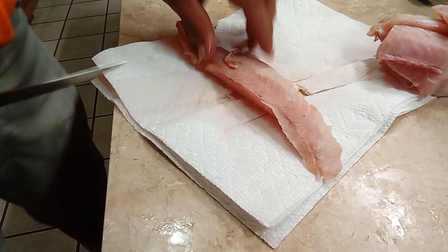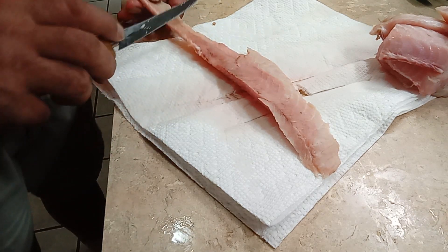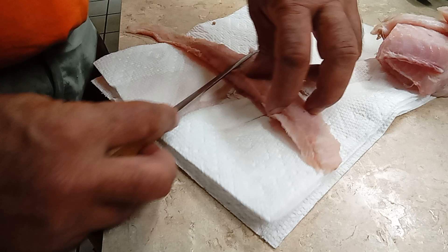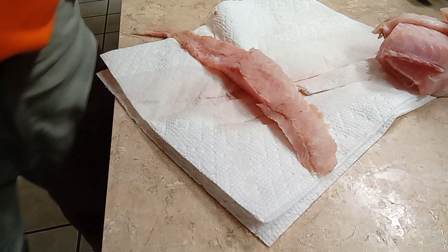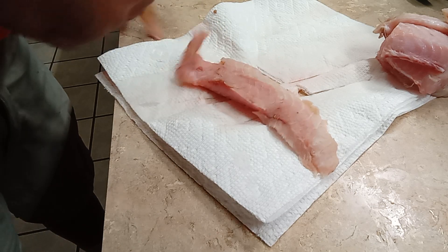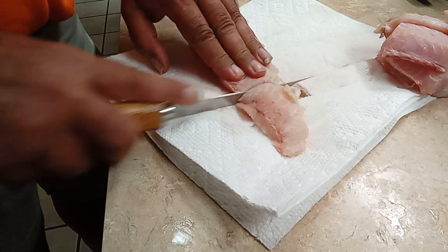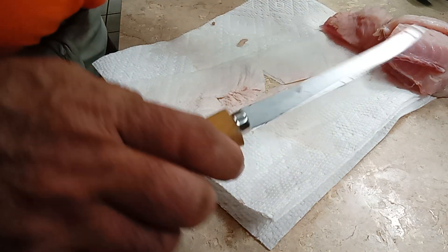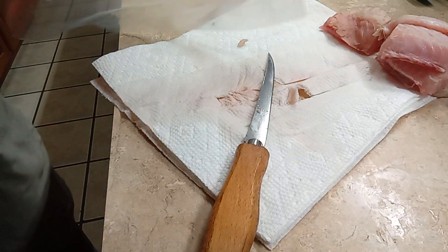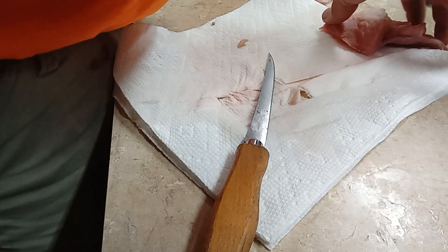We'll bring this one over and cut out that meat right there. They didn't clean this fish out too well. Just cutting them up in chunks like that. Now this first bag — all these chunks I'm putting in here — are gonna be for Eileen's back bite sauce.